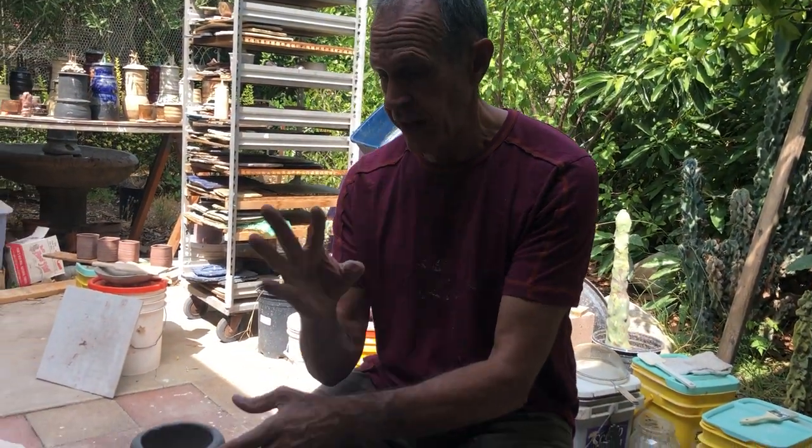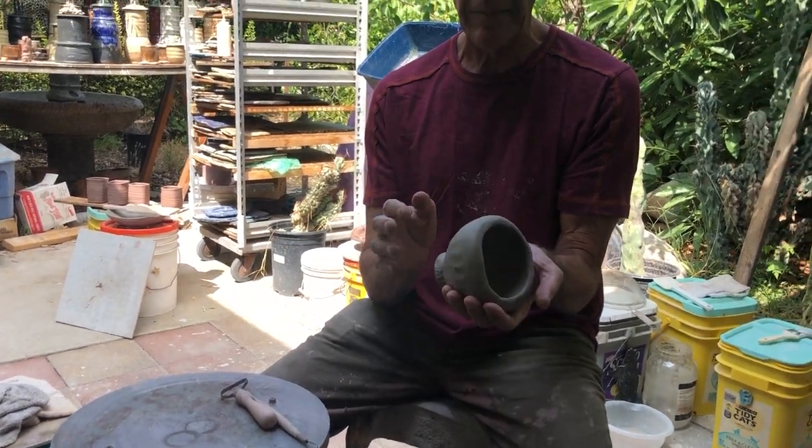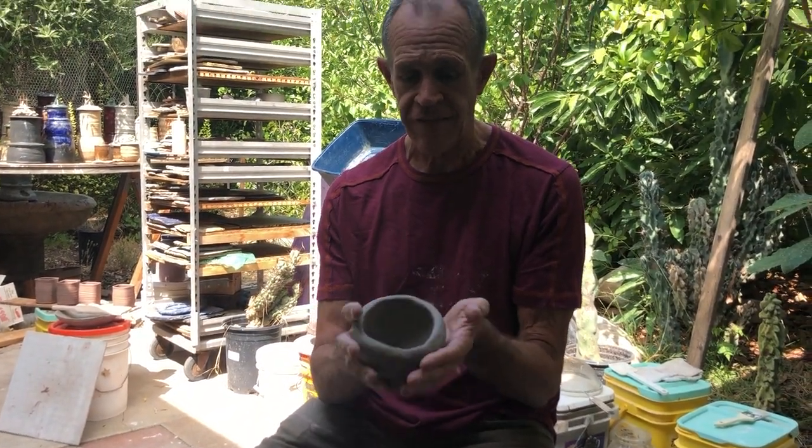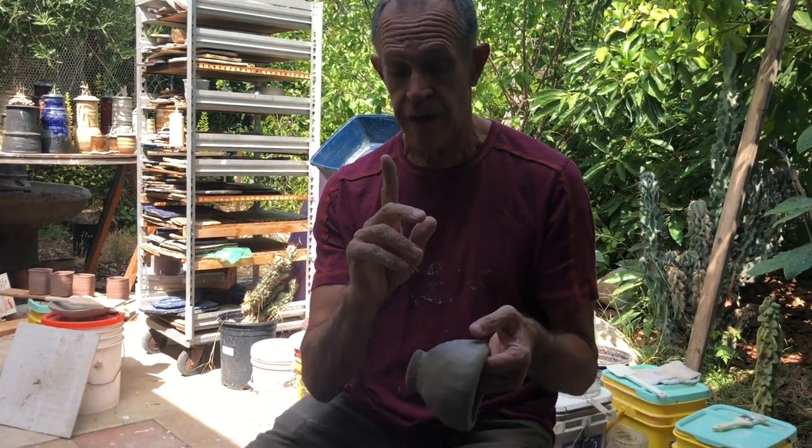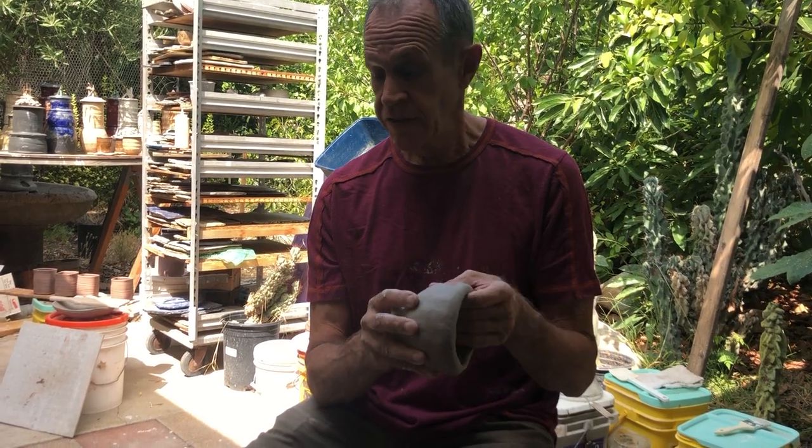You should have three bowls. I'm gonna do, just for demo purposes, all three in this one bowl just to have a surface to do it on. But what I'd like you to do is dedicate each bowl to one surface design technique.